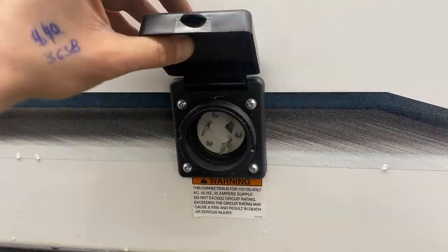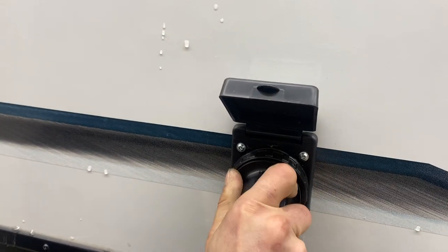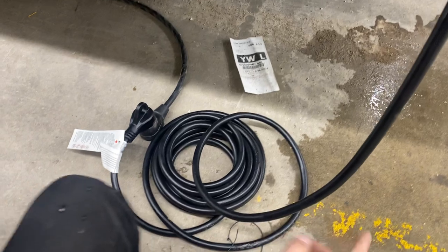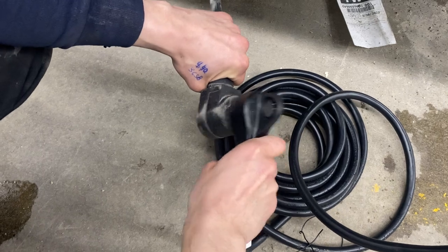The power cord has a little square — pop that open and you'll see a little notch in the bottom corner that lines up with the notch in your cord. Press it in and give it a little clockwise turn to lock it into place. Then there's a threaded collar in the back to really lock it down. Following that cord back you'll find a standard 30 amp end.